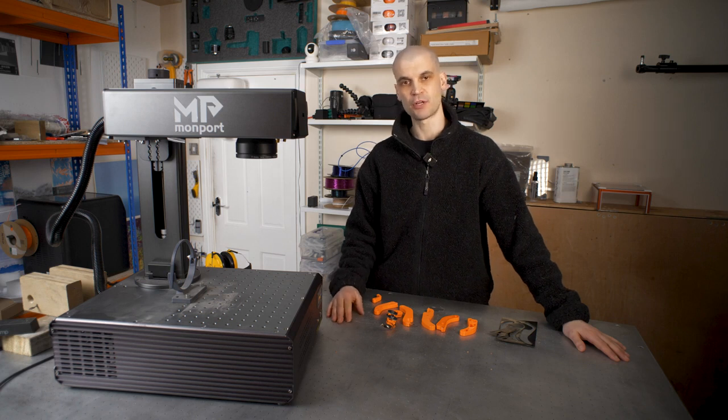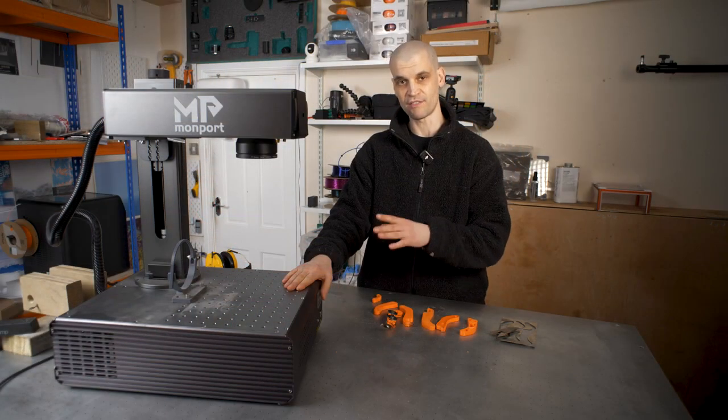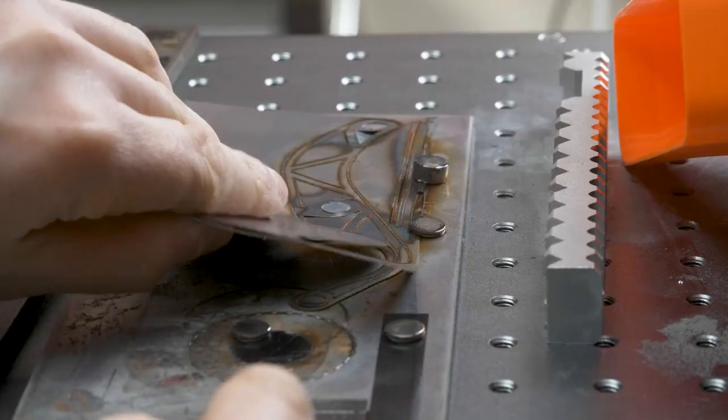Hi everyone, it's Paul from This Design Art. Today we're going to be experimenting with using a fiber laser to reinforce 3D prints. Monport sent me this 100 watt fiber laser to test and review, and I've been putting it through its paces. I found out quite quickly that this is very, very powerful.